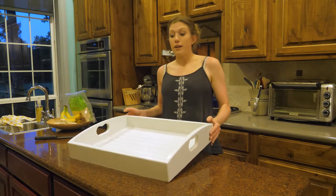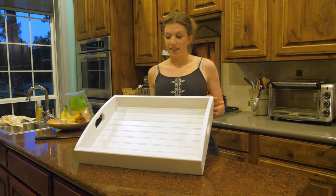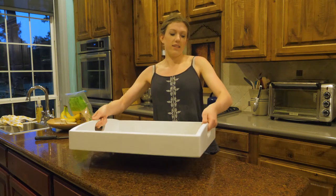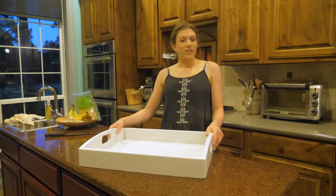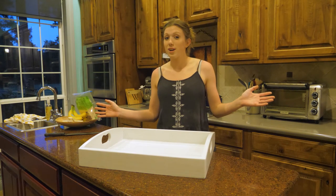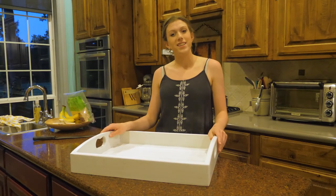Here's our finished food tray - we got it all painted and put some wax on it and buffed it up to seal it. I think it turned out pretty good; we got the handles a nice size and it kind of forms to your hand nicely when you lift it up. Give us a like if you liked what you saw, and if you've liked what you've seen so far you'll probably like a lot of the stuff we do, so go ahead and subscribe to our channel. Thanks so much for watching and we'll see you next time.